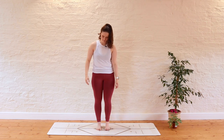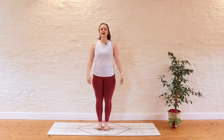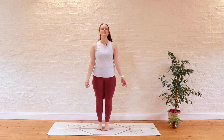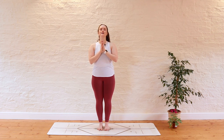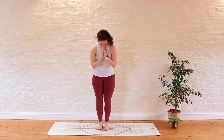We're going to meet at the top of our mat here, taking a moment just to let all of that movement settle into the body, allowing yourself to soak in all of that energy you've just created. We'll all bring the hands together at the heart space, taking a big deep breath in through the nose, and a full exhale out through the mouth. Thank you so much for choosing to practise with me today. I hope you enjoyed building some energy and challenging your balance. I hope to see you in another class again very, very soon. Namaste.